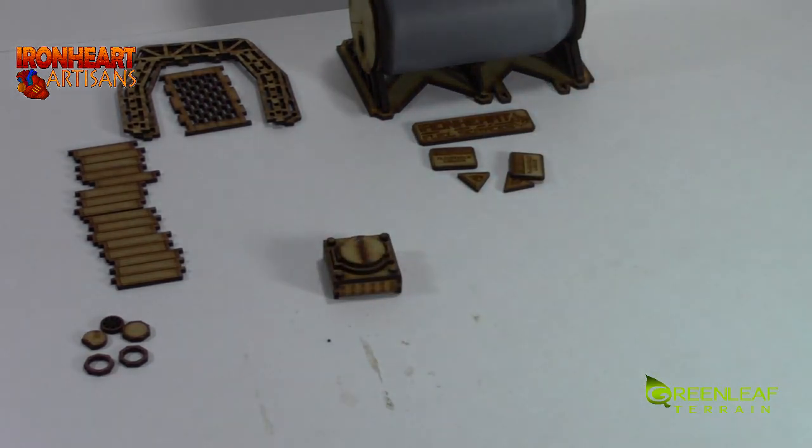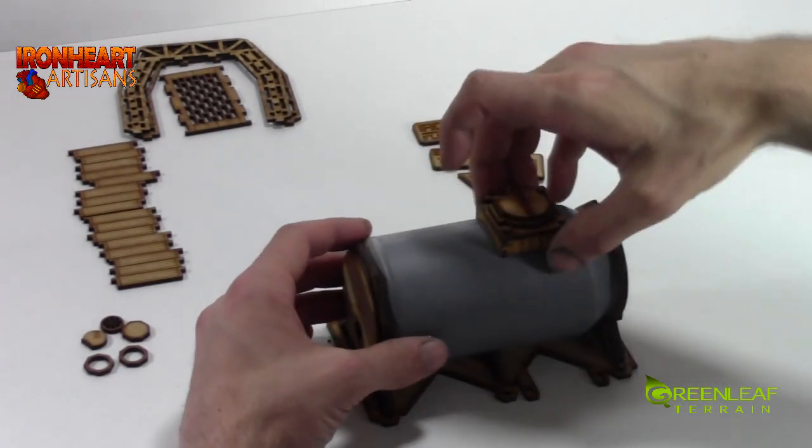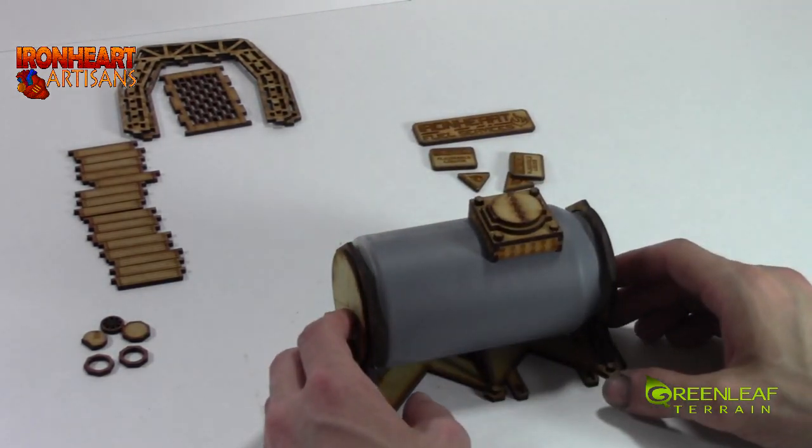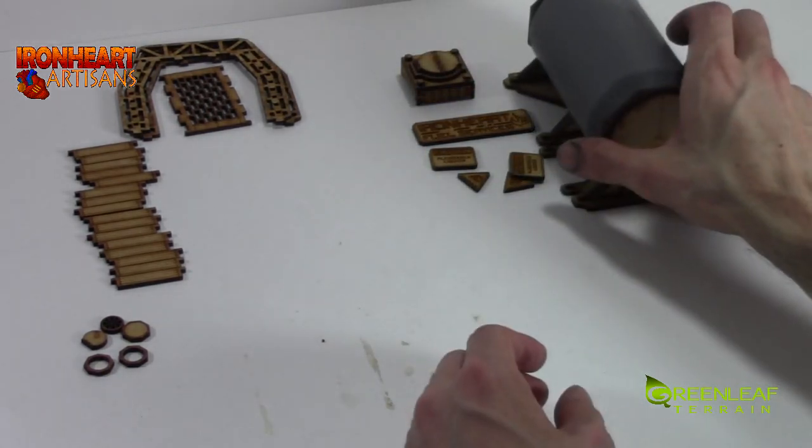Then we have our piece that can sit on top of the can. We will wait to apply that piece, so we will stick it aside and build up the scaffolding.